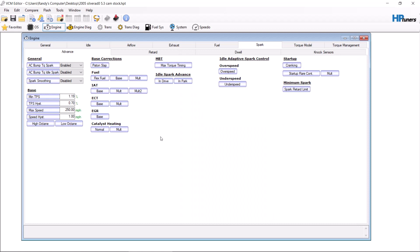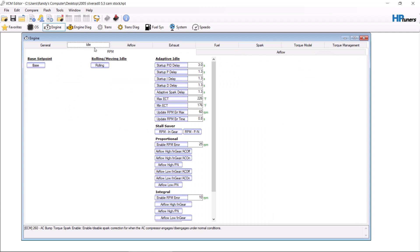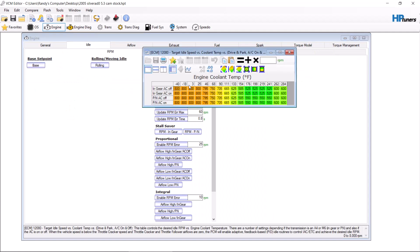We made a Gen 4 video on how to get it to idle properly after cam. We are going to do the same thing here with a Gen 3 vehicle. First step is always the idle.